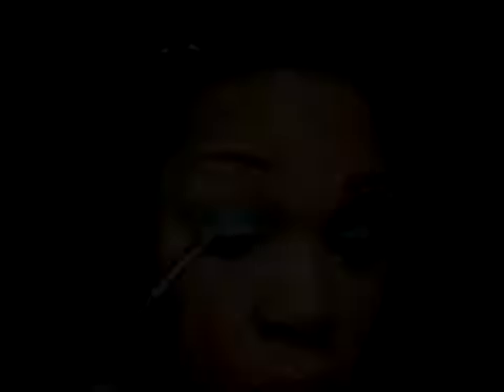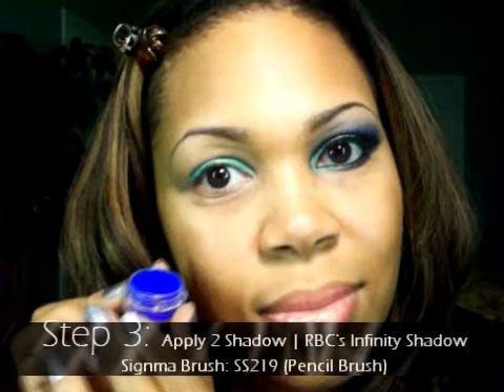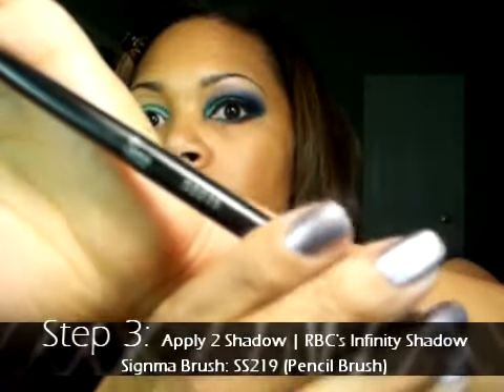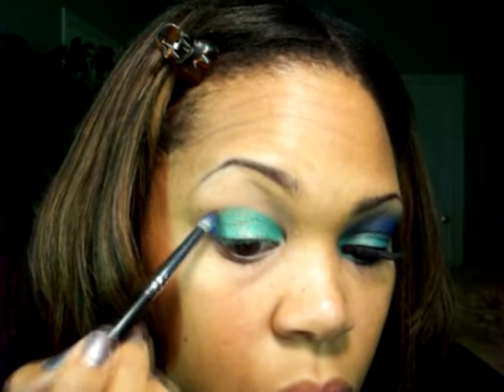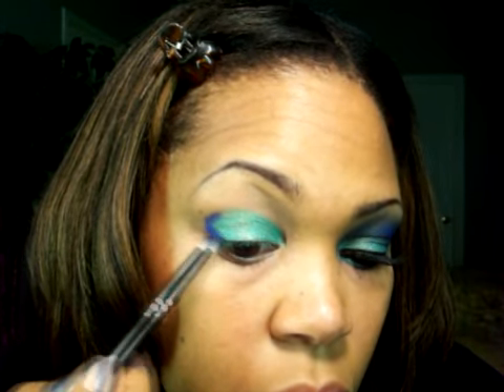Step three: apply the second shadow. The shadow I'll be using is Raven Beauty's Infinity Shadow with a Sigma SS-219 brush. This is a pencil brush, which makes it very easy to apply the colors into the corners of the eye area.